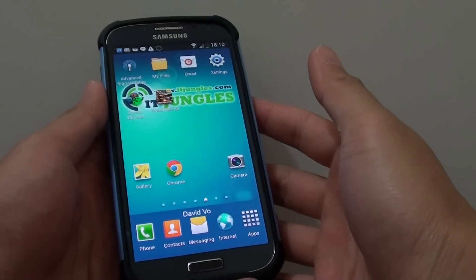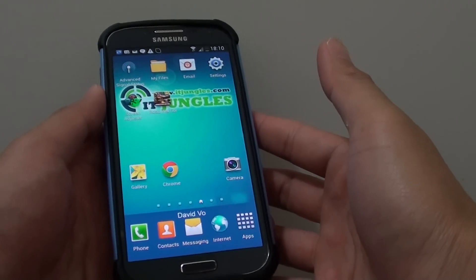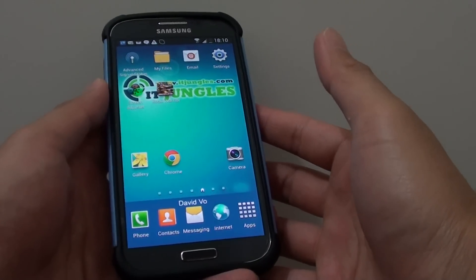How to make a conference call on the Samsung Galaxy S4. With a conference call you can call a few people and have a chat all at the same time.